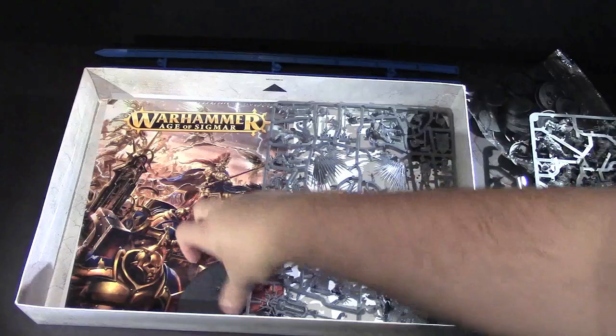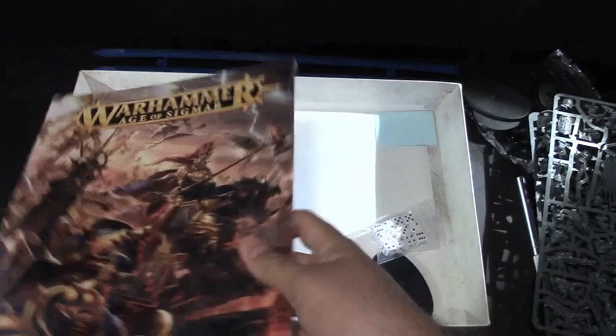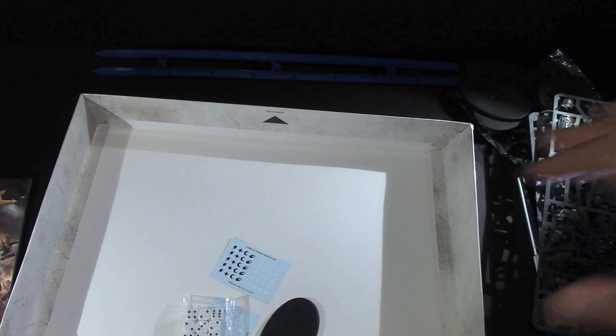More sprues, more dice, oval bases. I always need more dice, right? We have the book and it looks like that's in its own shrink wrap. And we've got some transfer sheets, and dice — so that's all the contents of the box. I'm going to set all this stuff up like I normally do and we'll go through everything in a bit more detail here in a moment, but that was the initial unboxing.